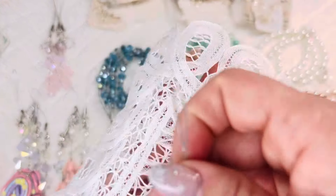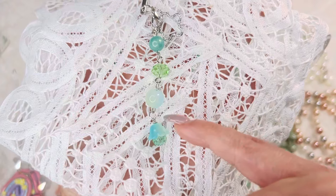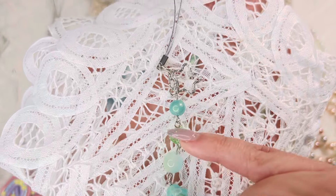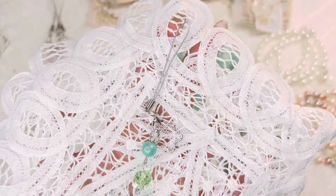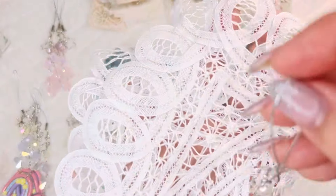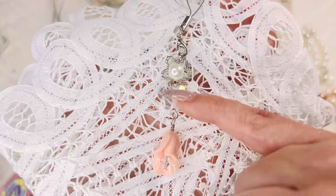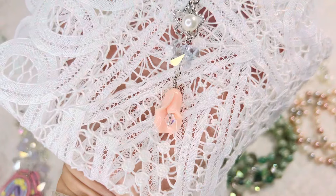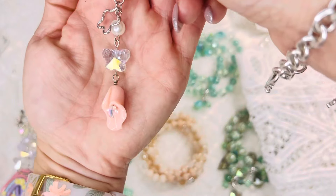I wanted to try something new — these are cell phone charms. I did one with a little star, and another with a really pretty flower bead cap with a blue-green color. They all have coordinating colors. You just wrap this inside your cell phone case — super cute. I have four of those. I also have one with a clear butterfly glass bead, a glass pearl, and an acrylic flower bead with a Swarovski bead with an AB tone.